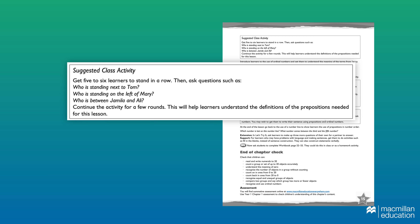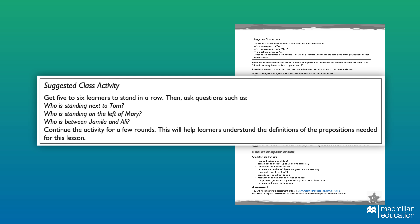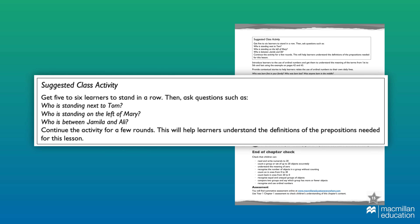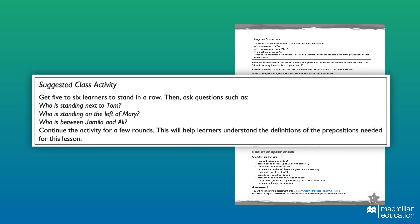Underneath the introductory double page spread for every chapter, there are a series of questions designed for the teacher to ask the class. This has many benefits: it gives the teacher a way in to the activity, and it allows them to assess — by listening to the answers — what sort of level of depth or prior understanding children already have. And it's only going to be beneficial to get those children engaged in the concept.